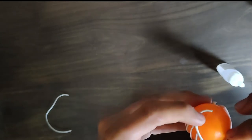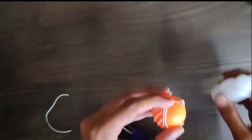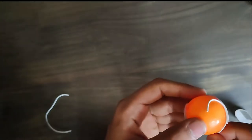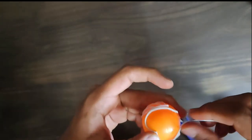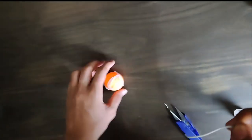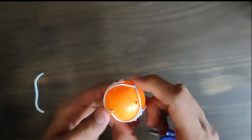Again paste the wire on the ping pong ball. You have to make something like a hard wire structure. Now wait until the ball is dry.